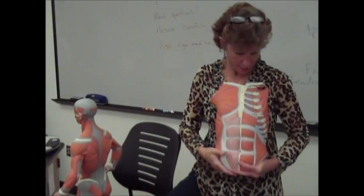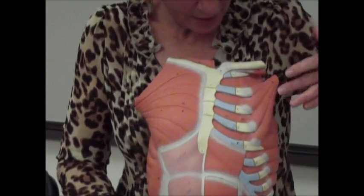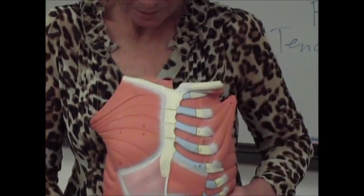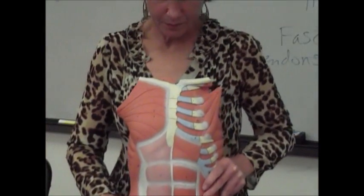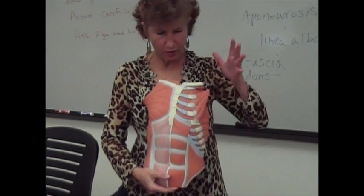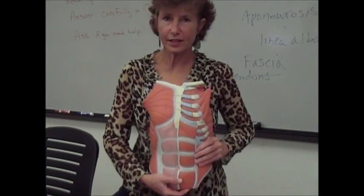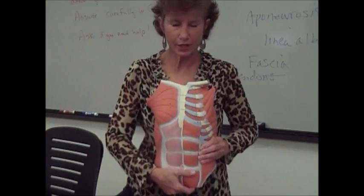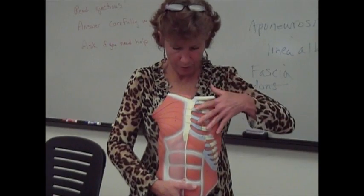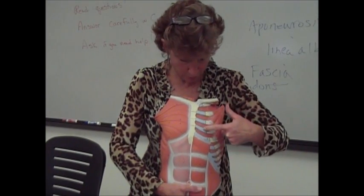If you remove the pectoralis major, underneath it you have muscles that come down in little strings attached to each of your ribs — those are the pectoralis minor muscles. These are going to be very important when you're breathing and inhaling. When they contract, they'll shorten and raise the thoracic cavity, kind of pulling the ribs up. So they're going to be synergistic with other muscles that help us breathe.